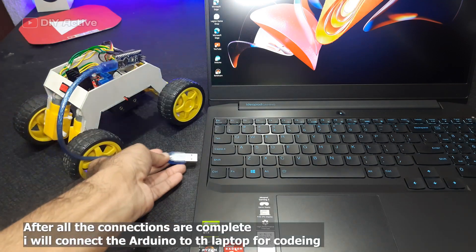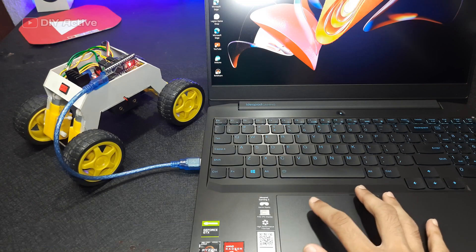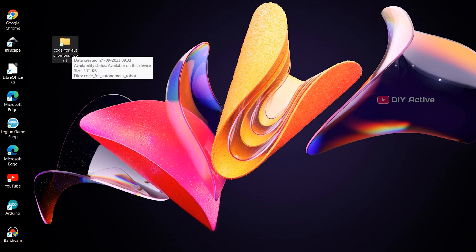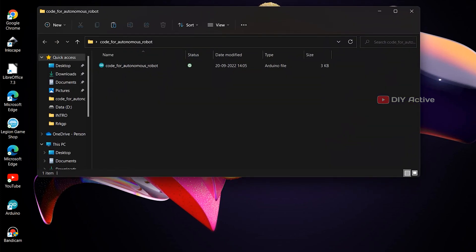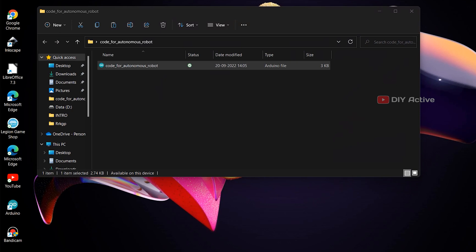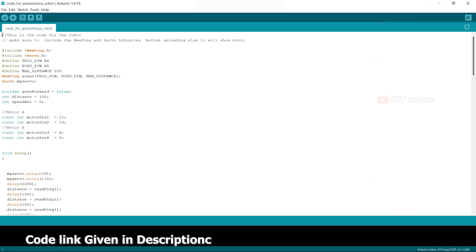I will connect a switch to turn the whole system on and off. After all the connections are completed, I will connect the Arduino to the laptop for coding. Code link is given in the description.